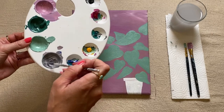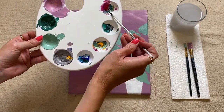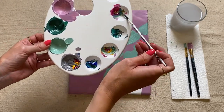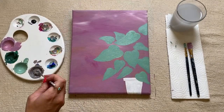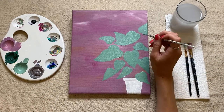I might actually add a little bit more yellow to it and a little bit more pink just to make it slightly more red or brown in tone. So if you want to change up your color, feel free to do that now.